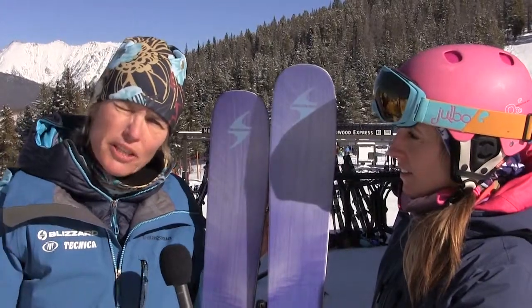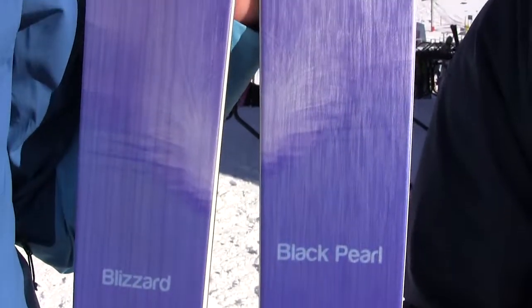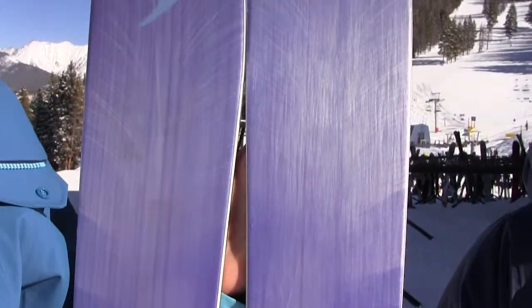We maintain the same shape and sidecut as the previous version, but we've completely updated the construction. We've used a unidirectional carbon fiber frame, which makes the ski 15% lighter, but it's still super torsionally stiff, super stable, and great performing.